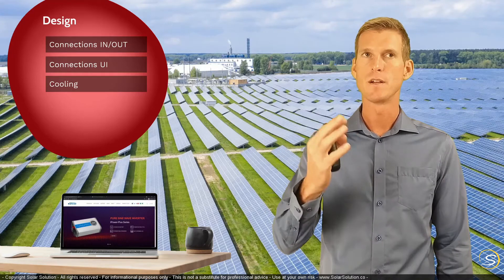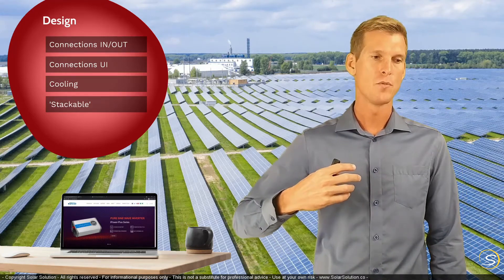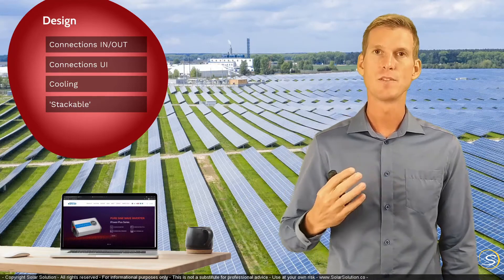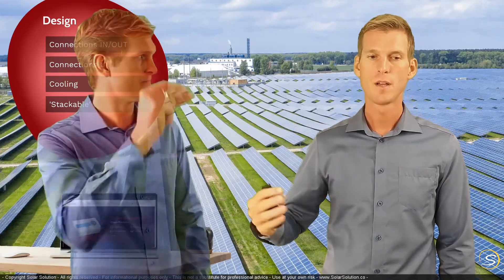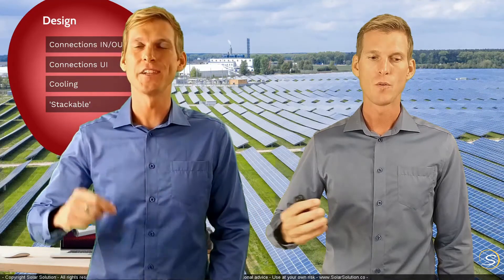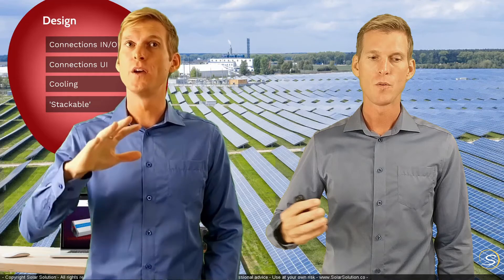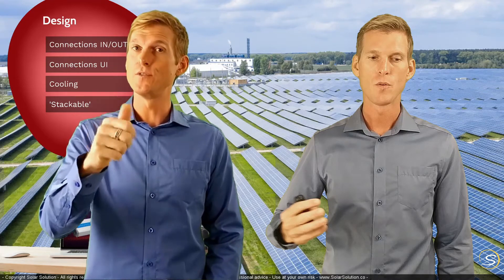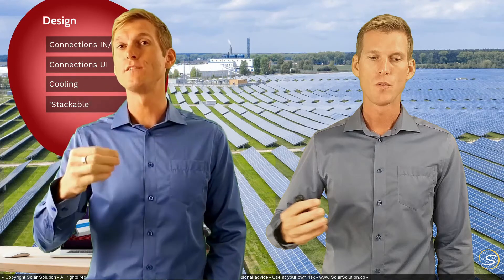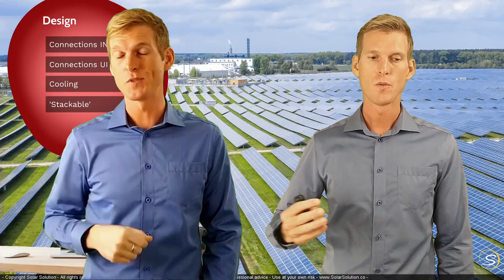The last design consideration is whether the units are stackable — not physically, but in terms of communication. If you want to expand your solar capacity later on, this matters. Note: the content of this video is excerpted from the complete course on energy systems. If you want access to the full course, check the description below.